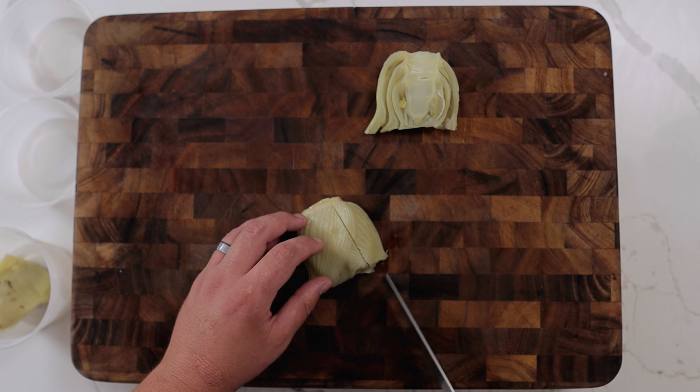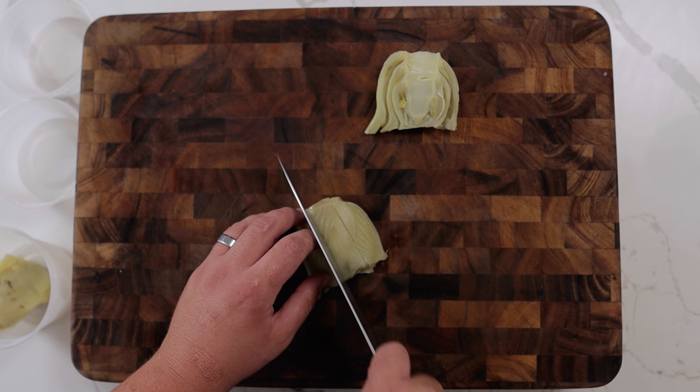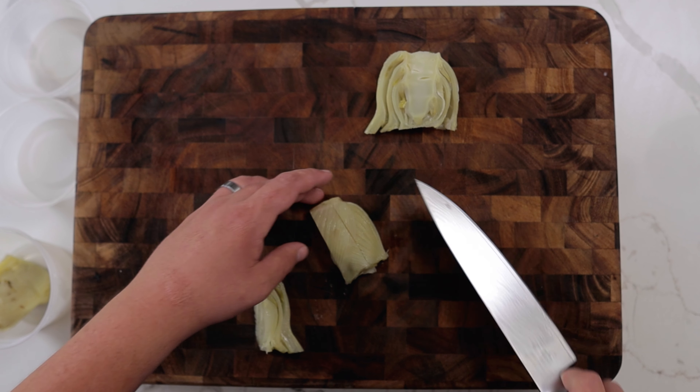When the fennel bulbs are cold, cut two center-cut slices about half an inch each from each bulb. When I sliced into the fennel, one of the bulbs was slightly mushy, which is why I always buy extra produce. Also, the trim makes a great chef's snack.